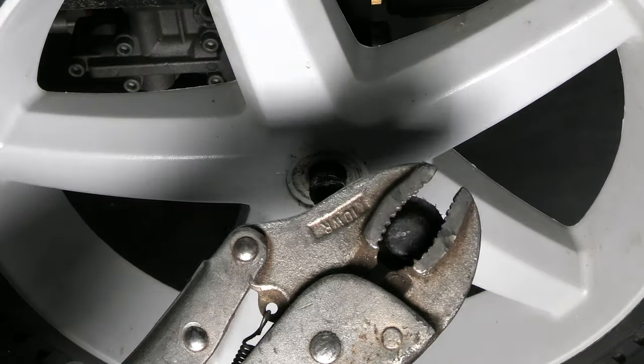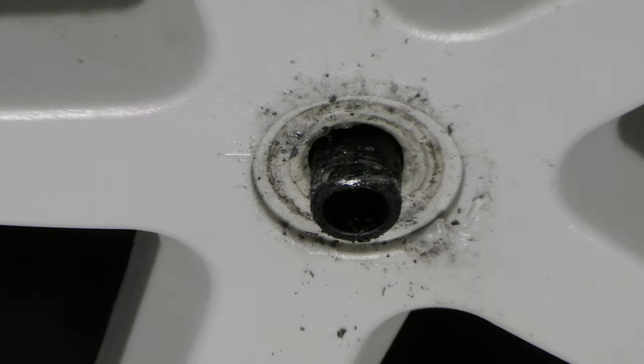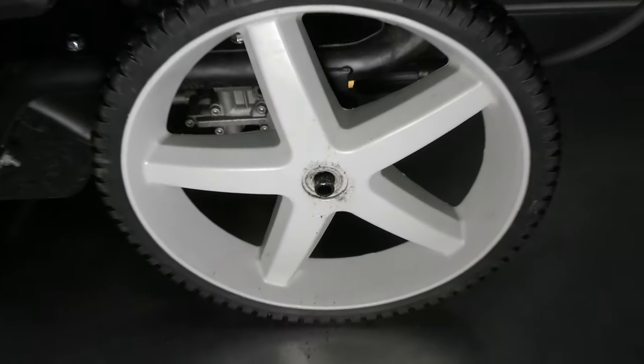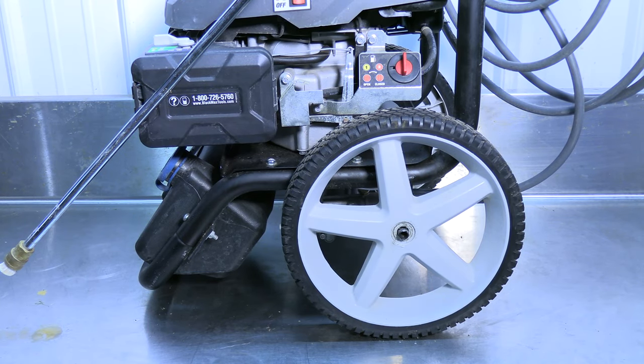There should be minimal damage to the cap nut with this method. It can be reinstalled by tapping it back into place with a mallet. The wheel can now be removed.